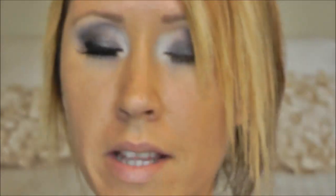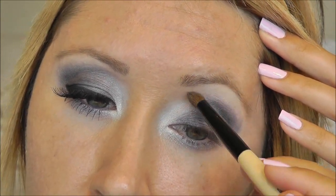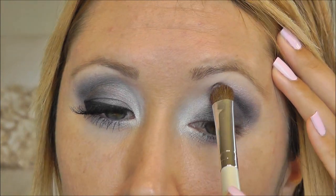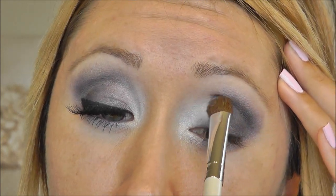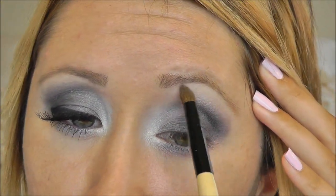For my brow highlight I'm using my MAC eyeshadow in Blanc Type, taking that on my Essence of Beauty crease brush. I lost a little bit of my Queen Marie color so I'm going back in with that, pressing it along that line as a transition color, going down towards the front part of my lid to blend out that line as well, making sure there's no harsh line and it's nice and blended.